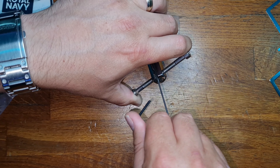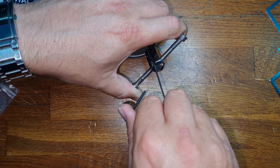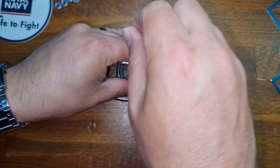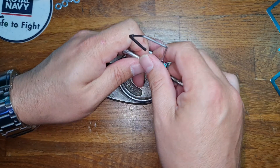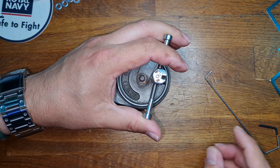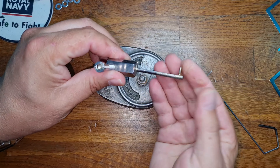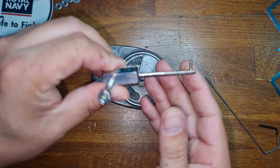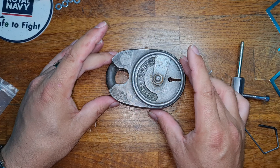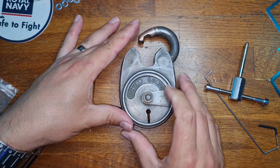I haven't picked lever locks on camera for ages so I apologise if you're not seeing very much. Oh, I got myself jammed up. Come on, don't be evil. Okay, that's it — picked! The problem is my tension tool is not long enough to throw the whole bolt, so you need to tap it, and there we are — we've picked it.